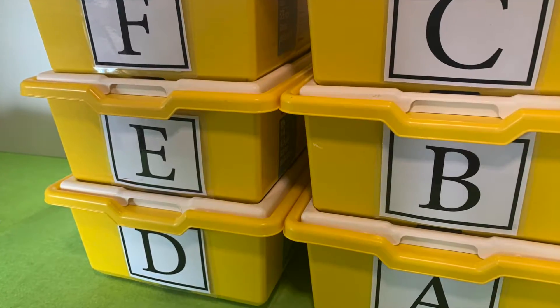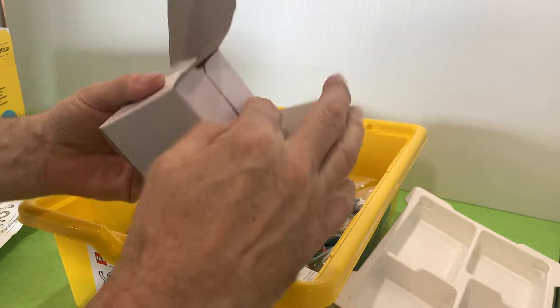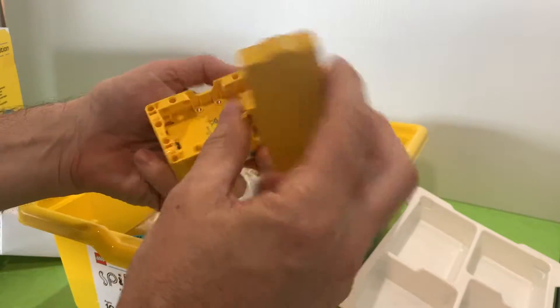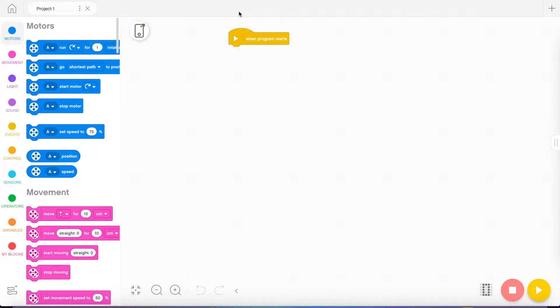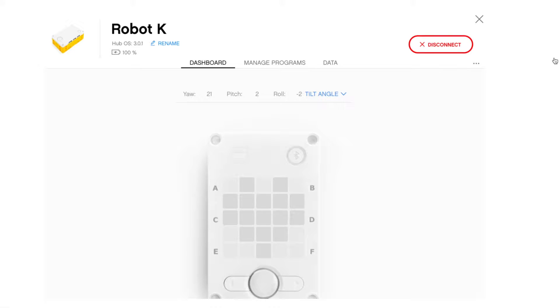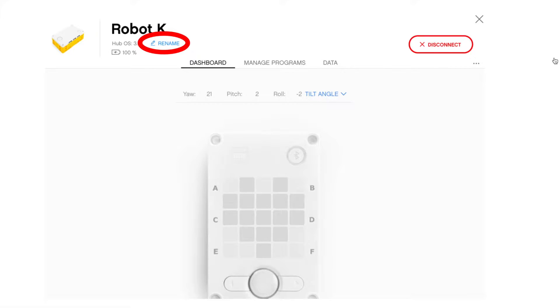I recommend that you label all your kits with either letters of the alphabet or numbers, that way you can keep things separated and not lost. When you first get your bricks, as I showed in a previous video, you can label it via the computer after you've updated the hub, or you can update it by changing it on this screen when you first connect, or anytime you connect — you can do that even via Bluetooth.